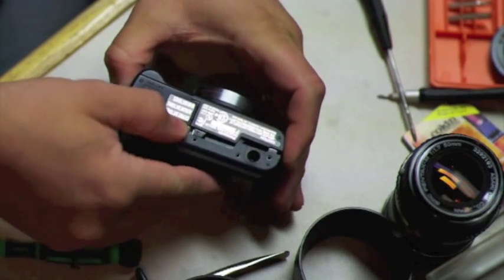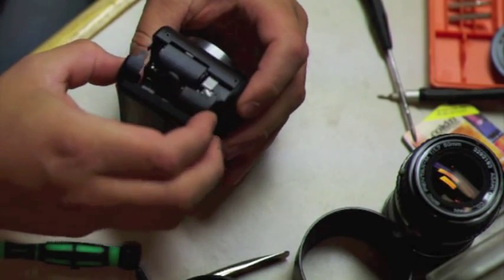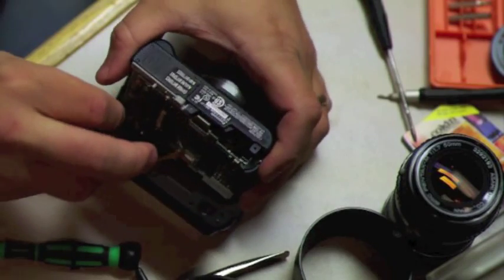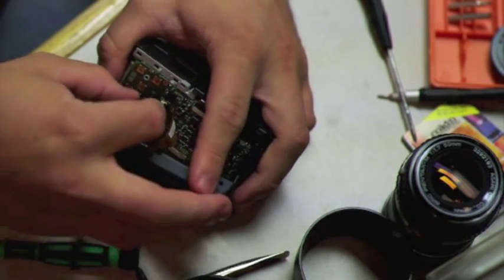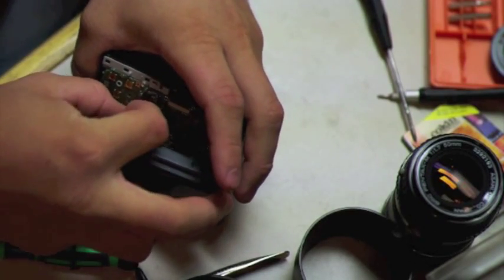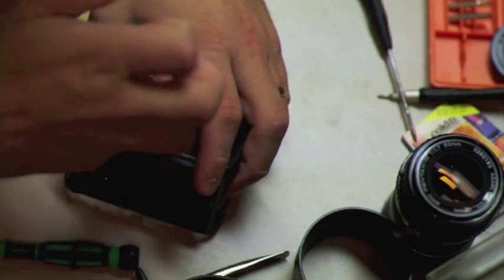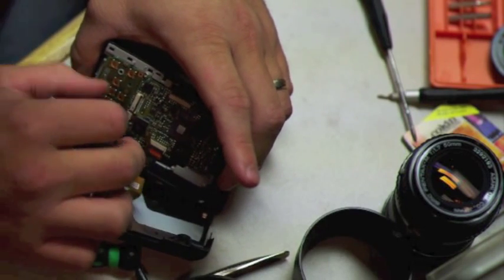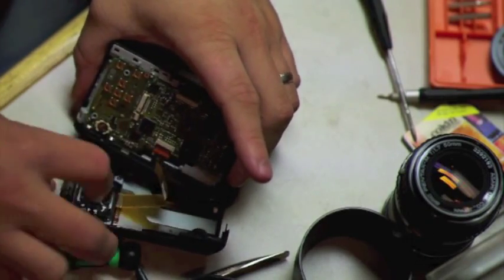Now be really careful here, because once you get it open there'll be little ribbon connectors and you don't want to damage those. If you glance in there, you'll see those two ribbon connectors — we need to remove those. There are these little gray flip tabs on them; you just flip those up with your fingernail and then pull it out. This other small cable has a flip on the back, and then that's disconnected.